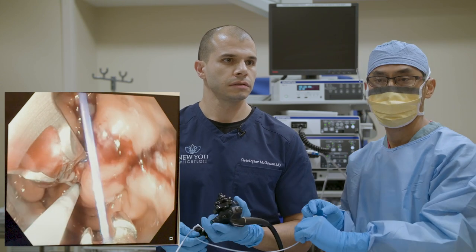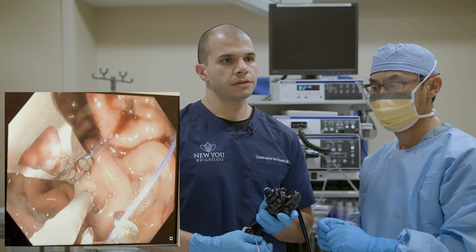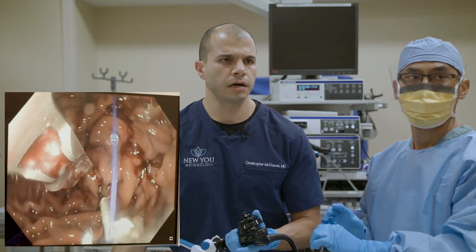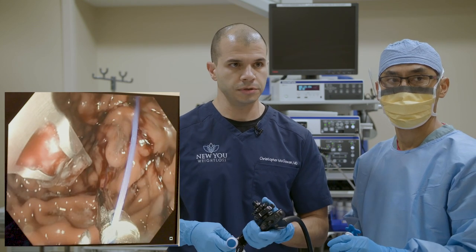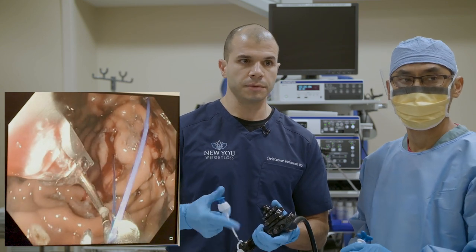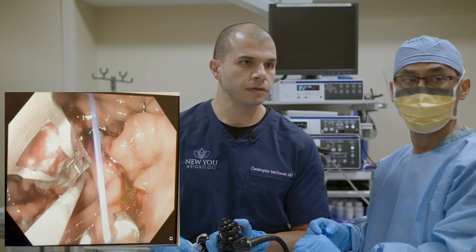Question from Keith: what is the pre-procedure diet for ESG and how many days before? We don't have a major requirement — we ask our patients to be on a liquid diet the day before, just to make sure their stomach is completely empty for the procedure. There isn't a liver reduction diet for two weeks leading up to this like you would have with a surgical procedure. So really pretty minimal.